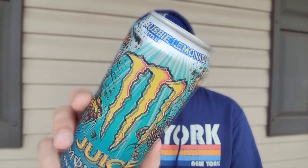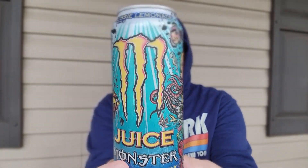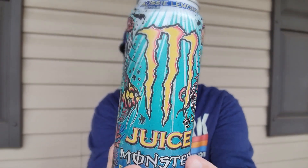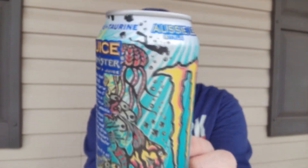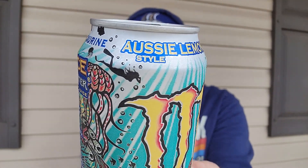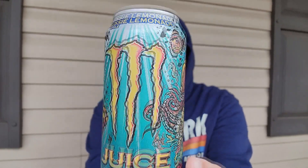I finally found the new Monster Juice Aussie Style Lemonade. I love the juice cans. Check out the artwork here — got the squid right there. It is an aquatic theme. Check out the fish and the jellyfish up there, and there's a scuba diver too. So yes, Aussie Style Lemonade Monster Juice — we're going to check it out.